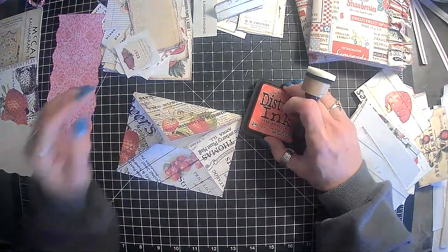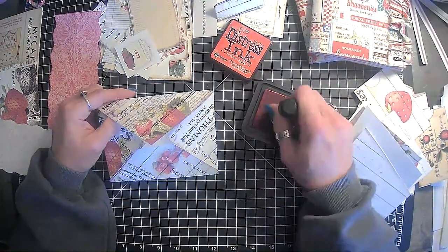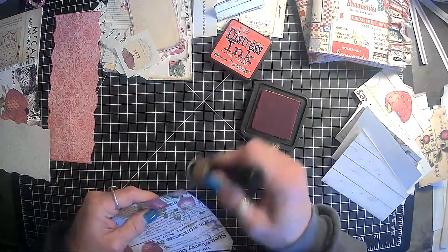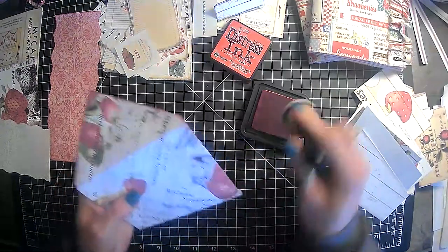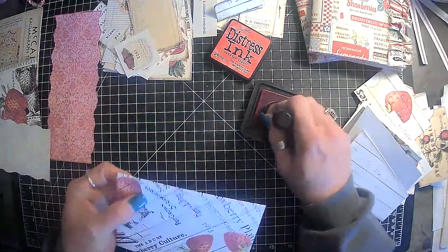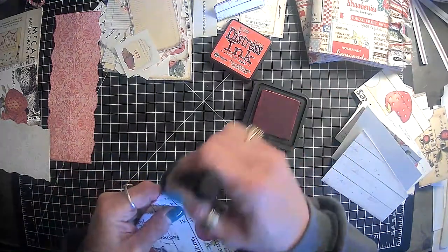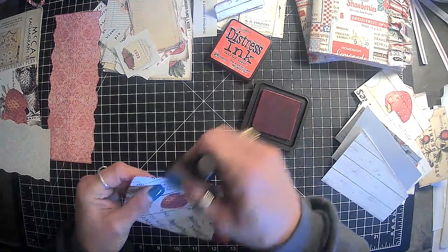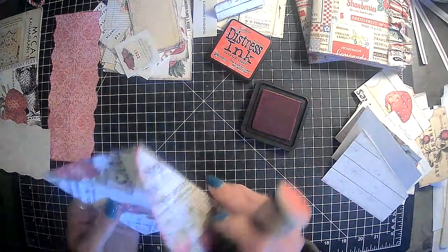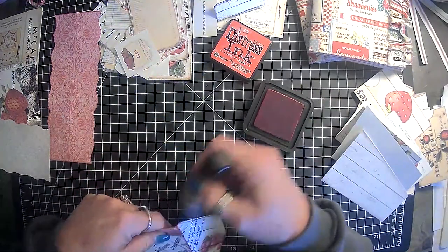I know I told you guys I was going to distress, but I think I want to try this candied apple distress ink and see how we like it — as opposed to the vintage photo. Can you guys see that? I think I like this. So I think we are going to be using this to ink with. Oh yes, I like that red better. Yep, this is what we are going to use. Alright, decision made just that quick.